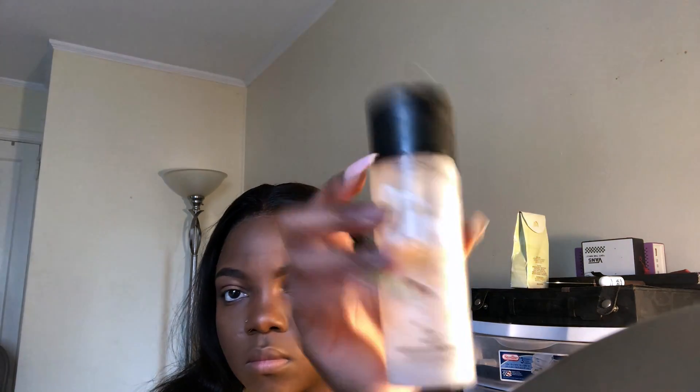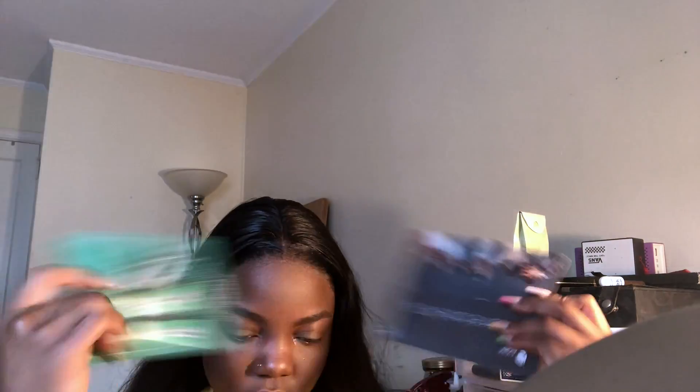Using my MAC mattifying finish spray, I shake that and I spray that around my face — just drench your face. Then you want to fan that in and let it dry. This should feel like an arm workout too. I wish I had a little fan so I can just put my face in front of it, and it's just dried.